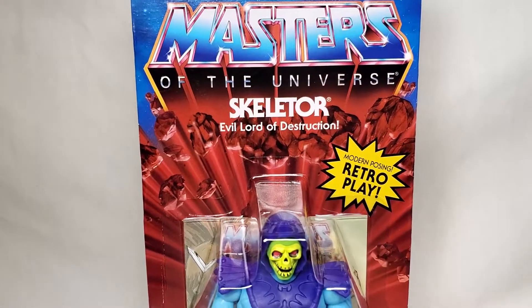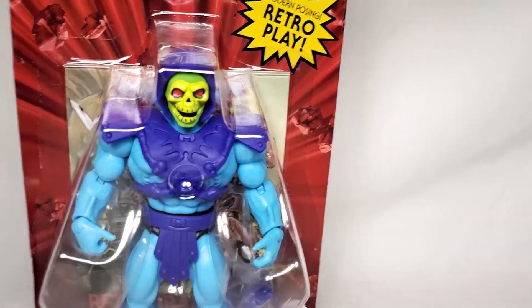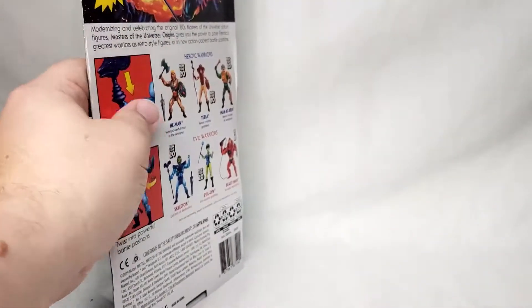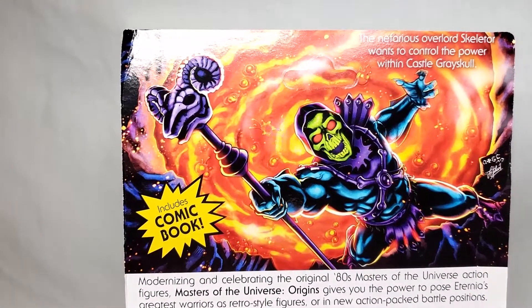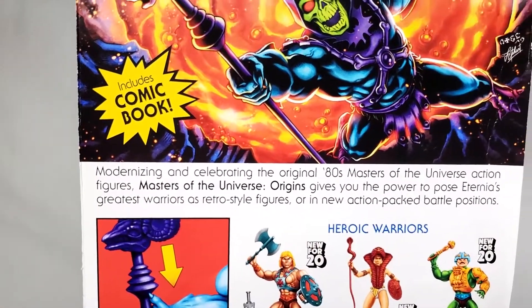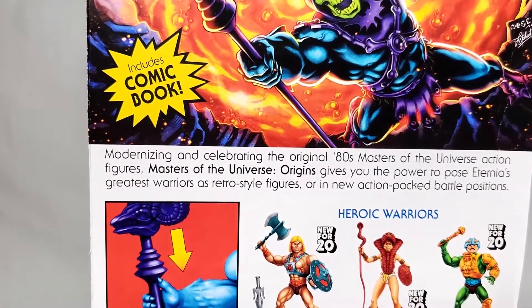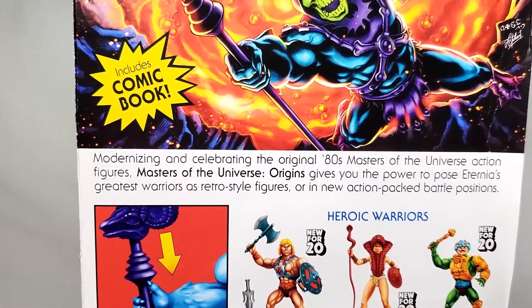Skeletor, Evil Lord of Destruction. Modern posing, retro play. We got Skeletor himself inside — you can just barely make out the pack-in comic behind him plus some of his accessories. On the back: 'The nefarious Overlord Skeletor wants to control the power within Castle Grayskull.' Modernizing and celebrating the original 80s Masters of the Universe action figures. Masters of the Universe Origins gives the power to pose Eternia's greatest warriors as retro style figures or in new action-packed battle positions.